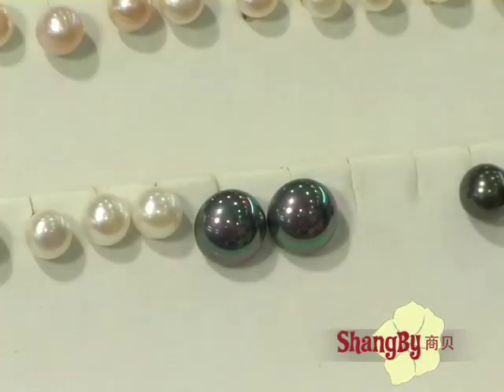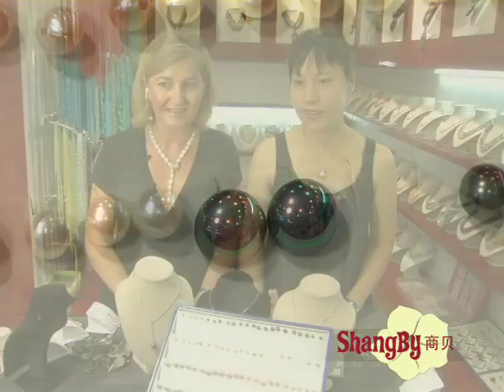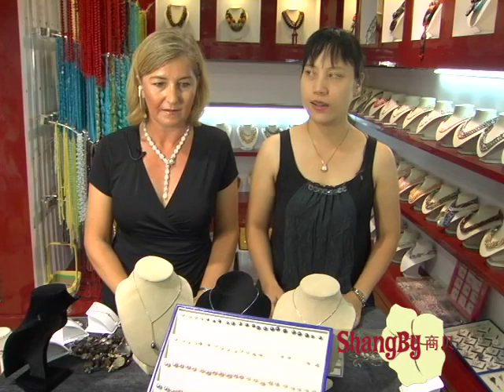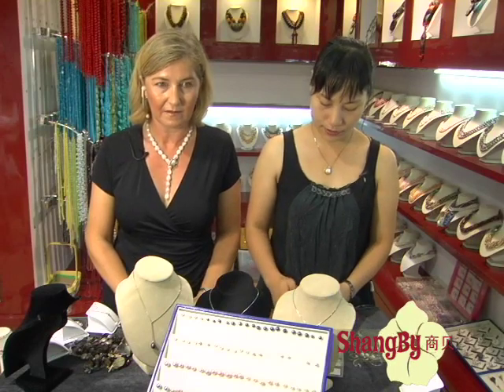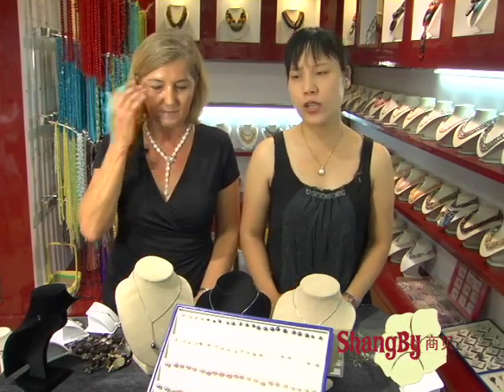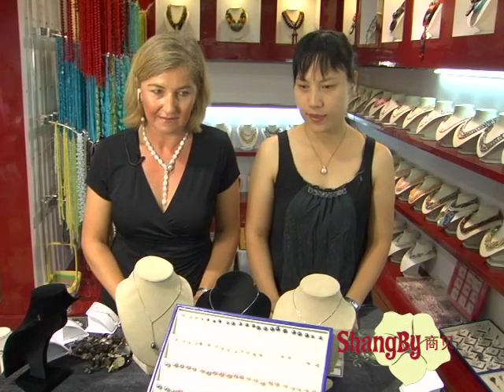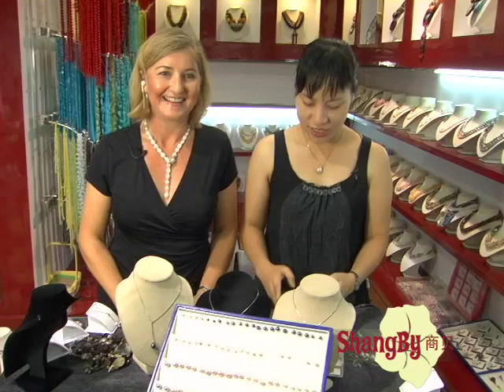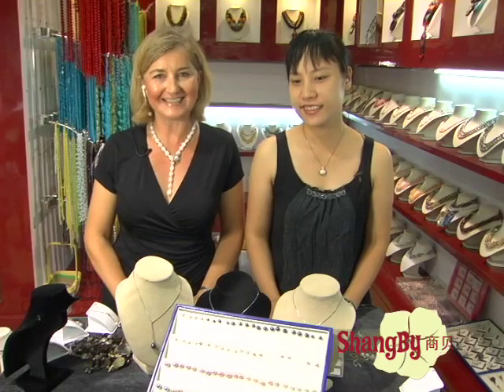250 U.S. dollars for one pair. 250 for one pair. Is it a different price in gold? For the gold, you just pay 25 U.S. dollars more. Is that okay? Can you do a better price on those earrings? What about 260 including the white gold backing? 260, including the white gold backing.